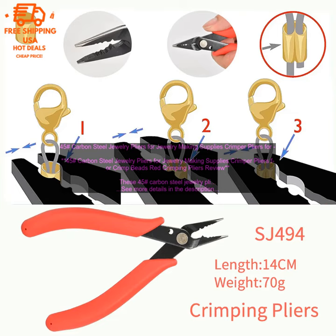Overall, these 45# carbon steel jewelry pliers are a great tool for jewelry making. They are well made and easy to use, and they come in a variety of colors. If you are looking for a quality pair of jewelry pliers, I highly recommend these.